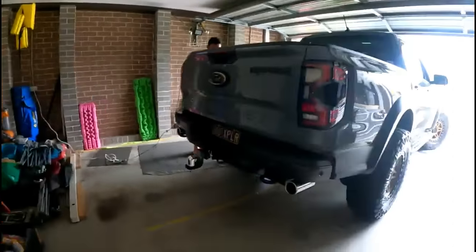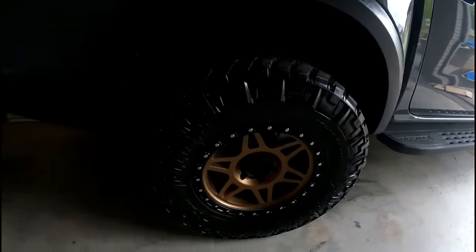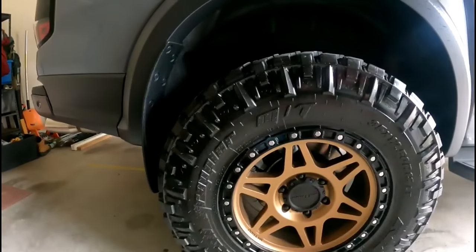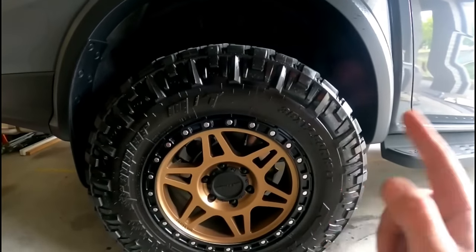Bloody fast. In our fashion, day one, motor following it, not stuffing around. Already got a set of 35s on it. Set of Method — I think they're 312s — bronze Nitto Trail Grapplers, 35, 12 and a half, R18. These wheels and tyres actually came off the last Raptor. It's a 9-inch wide wheel, plus 18, 12 and a half inch wide tyre.